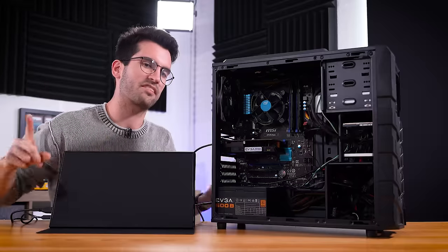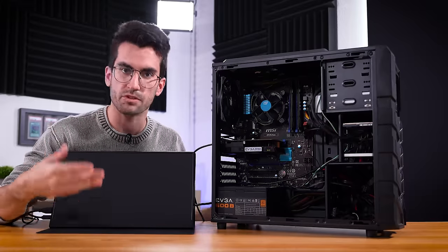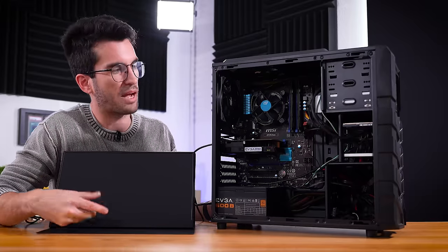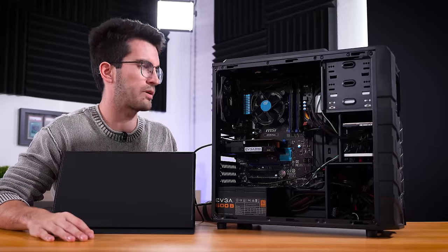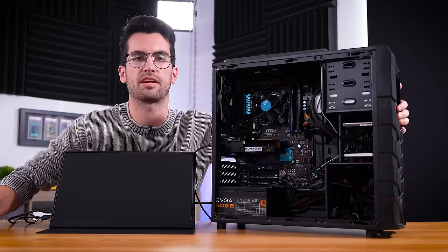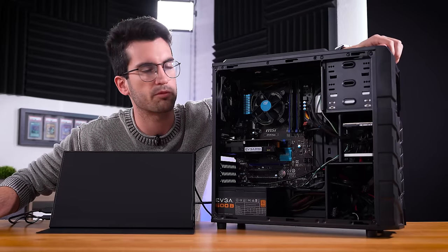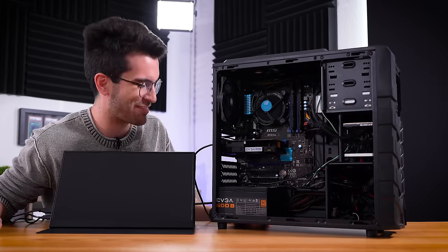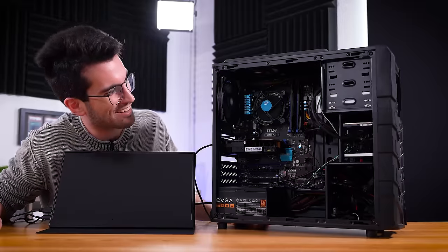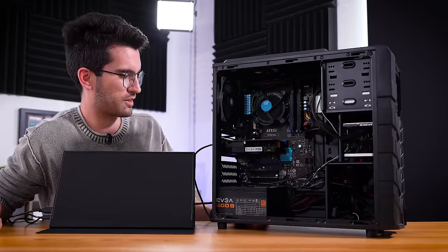First things first, we need a baseline — attempt to power the system on and replicate the issue described by the owner, which is that the system powers on but doesn't send a picture to the monitor. We've run into that several times already this season. The fans are moving fairly quickly after powering on.